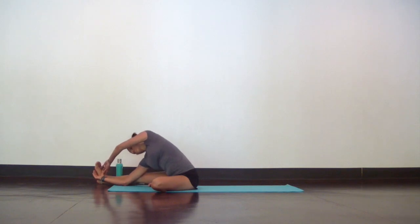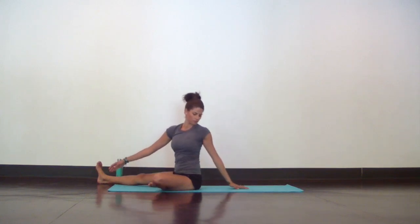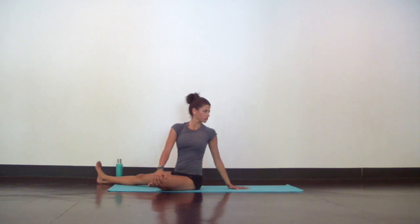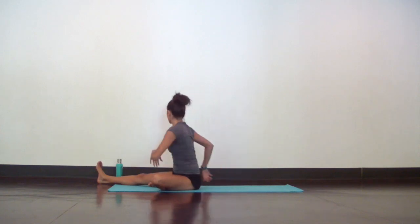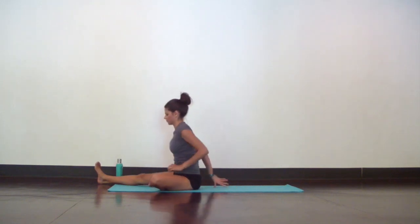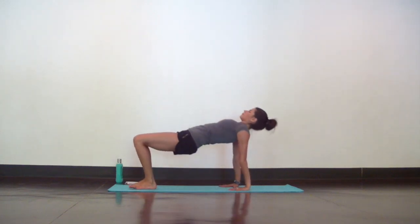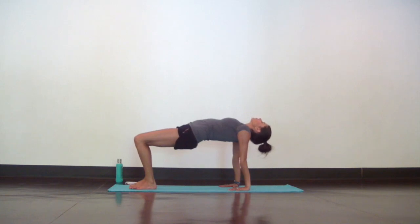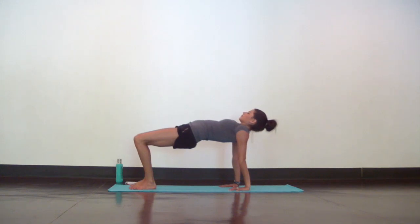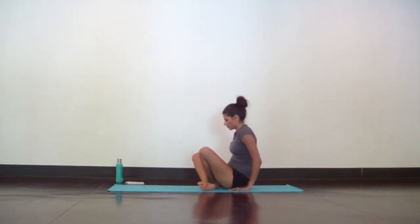Take your time as you slowly rise and take a gentle twist to the left. Come back to center and plant your hands behind you, feet flat on the mat, and lift up into reverse tabletop. Really lift through your hips and chest. Then lower your hips back down and roll over your ankles to come to lie down on your belly.